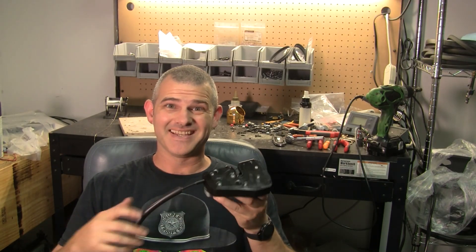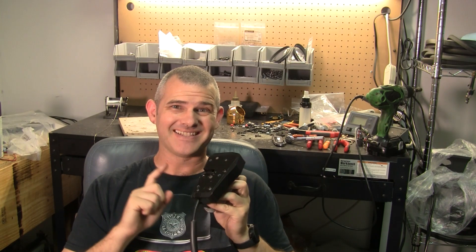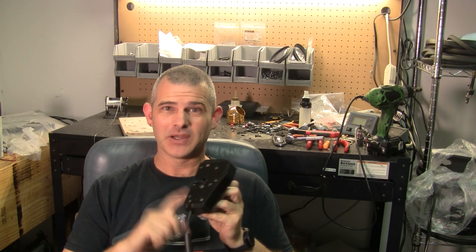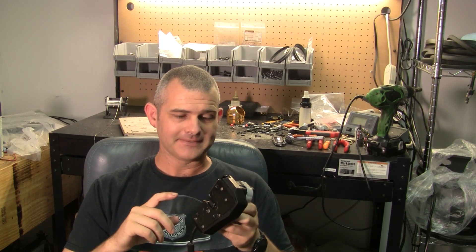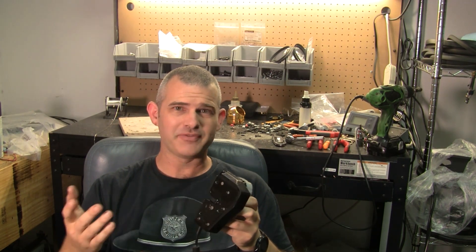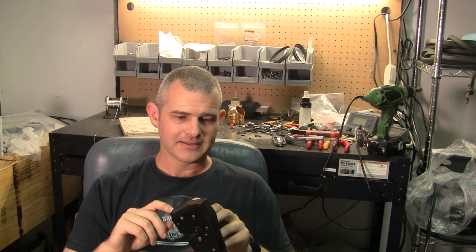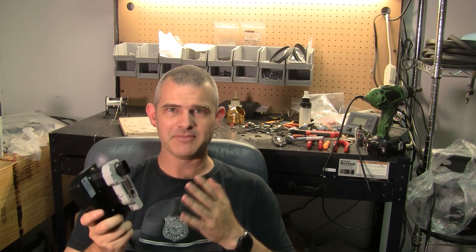I'm Sean and this is a soft closed door latch. You'll find these on a Tesla Model X as well as several different McLaren models. They are completely interchangeable and may be found in some other cars as well. These sometimes have a problem, and I picked up a set from a Model X and put it on my McLaren.